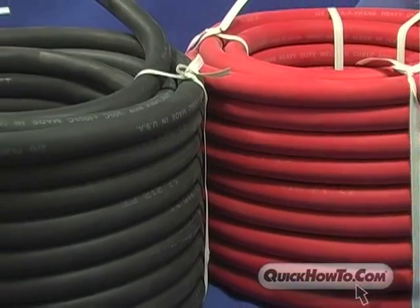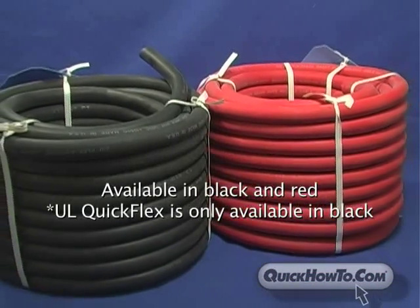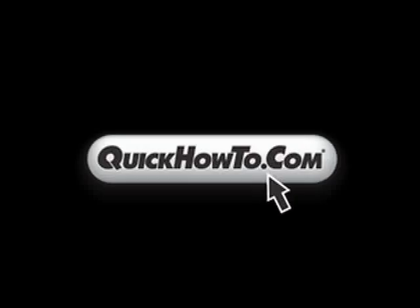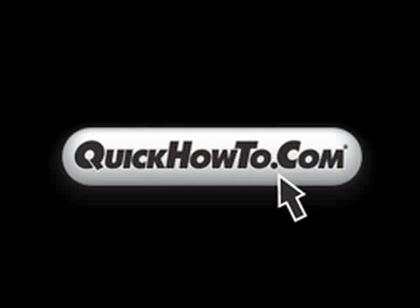QuickFlex welding cable is available in black and red, while UL QuickFlex welding cable is available in black. For more information on QuickFlex cable, visit related sites on quickhowto.com.